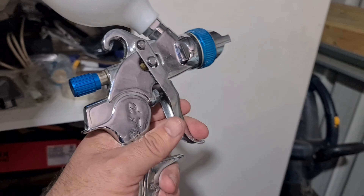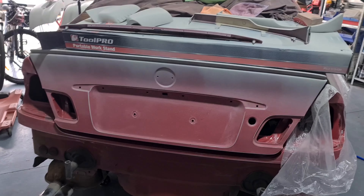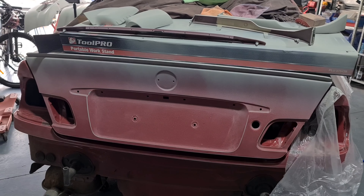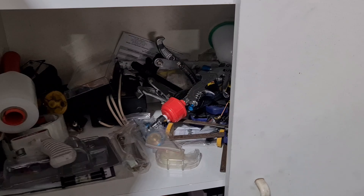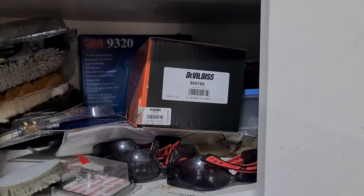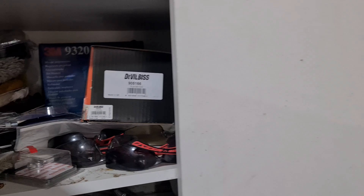I could have gone a bit bigger — I do have spare tips and fluid needles for it. But yeah, just a light coat of primer because the body itself is actually in really good nick, in really great shape. I just bought the 1K primer, and I bought a Devilbiss spray gun from Spray Guns online over in Pommeland — over in England, the UK. So yeah, that's where we're up to at the moment.